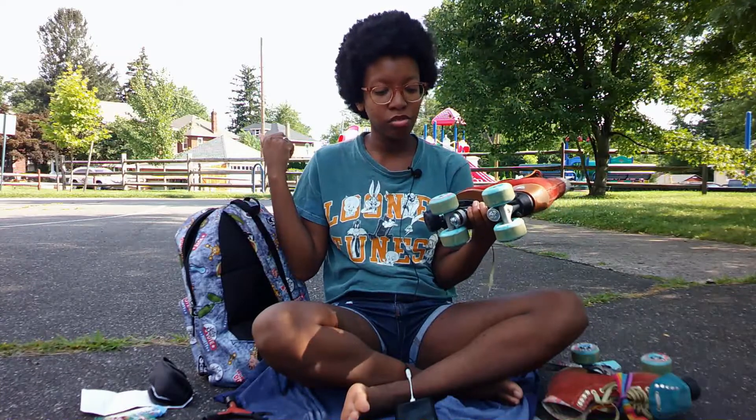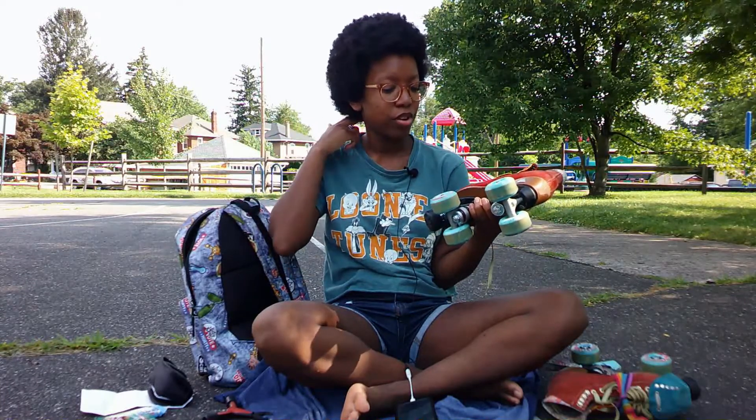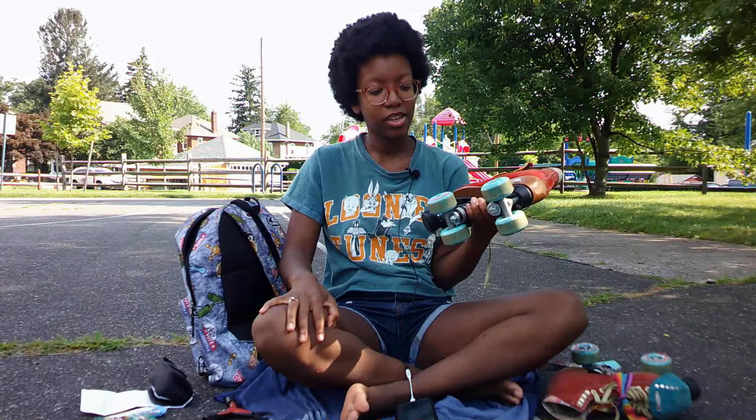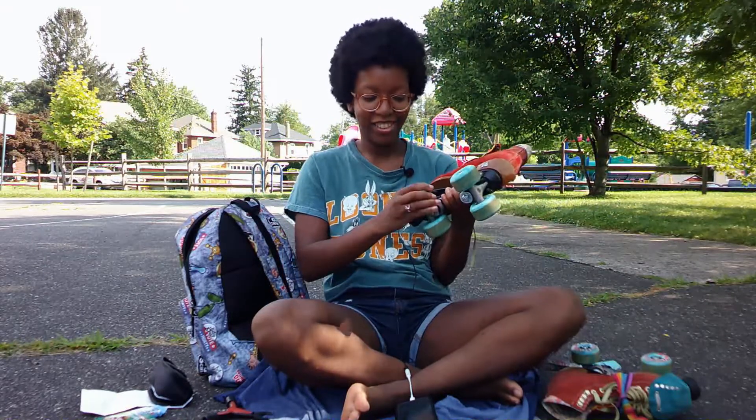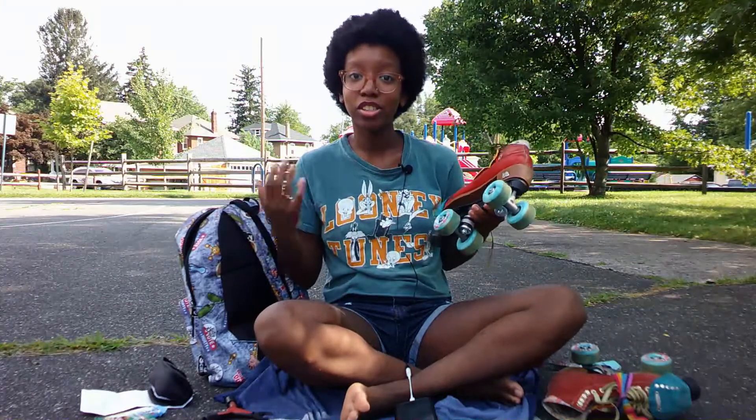One, two, three, four, five, six, seven, eight. Yeah! So I guess that means that wheel is good to go.